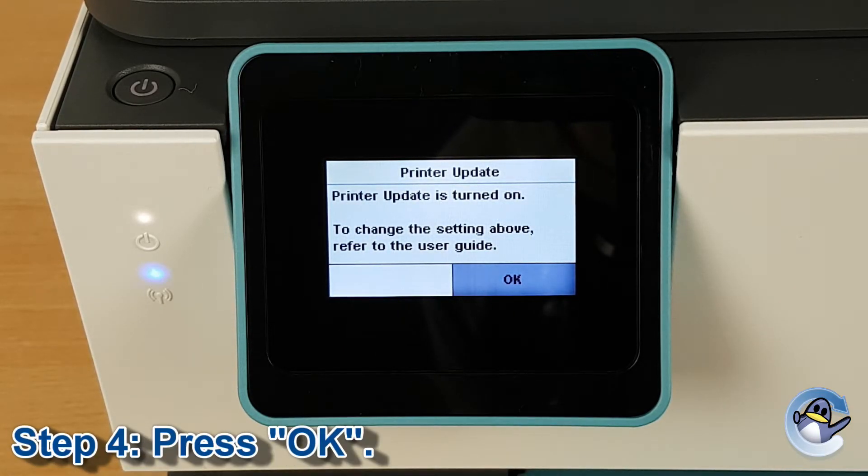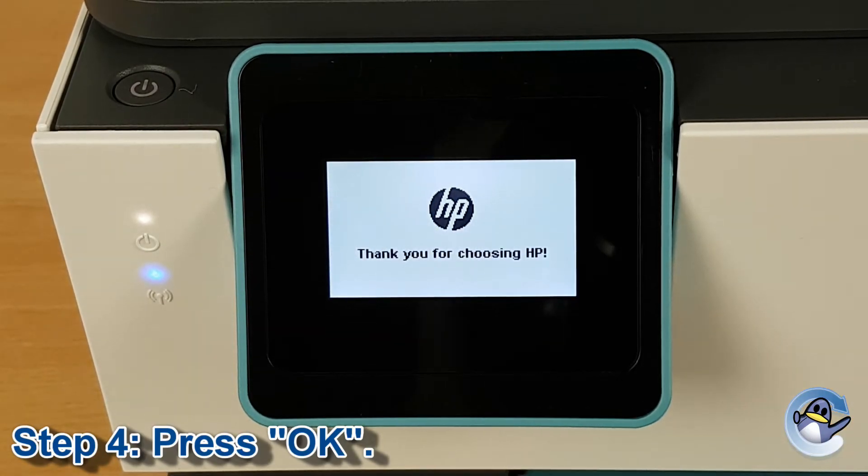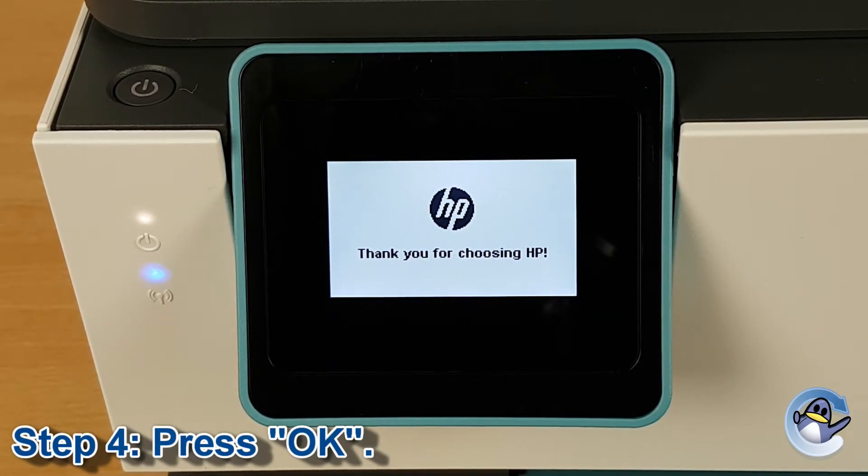The final stage of the setup process offers you a warning of the printer defaulting to automatic printer updates. Just select OK and the process will be complete. Your printer will now finish setting itself up and allow you to print, copy, and scan as normal.